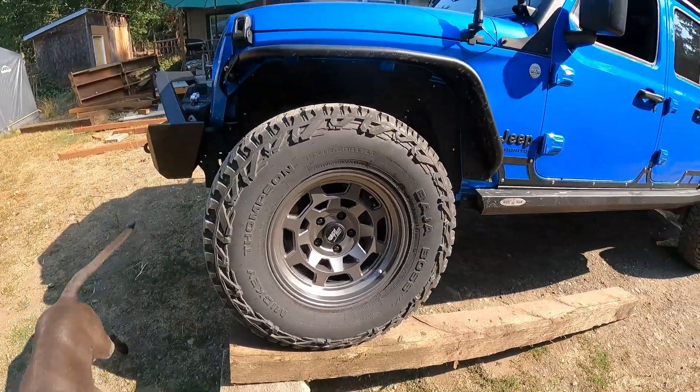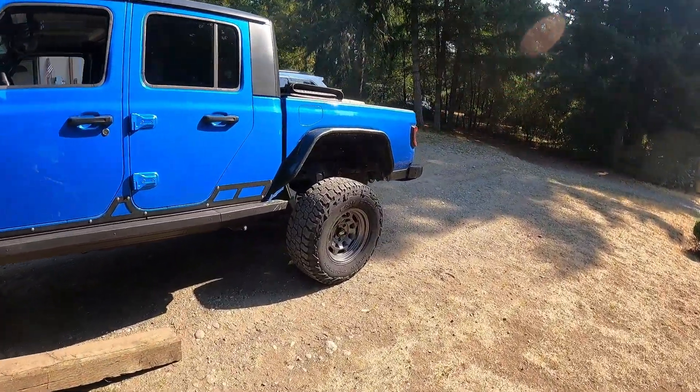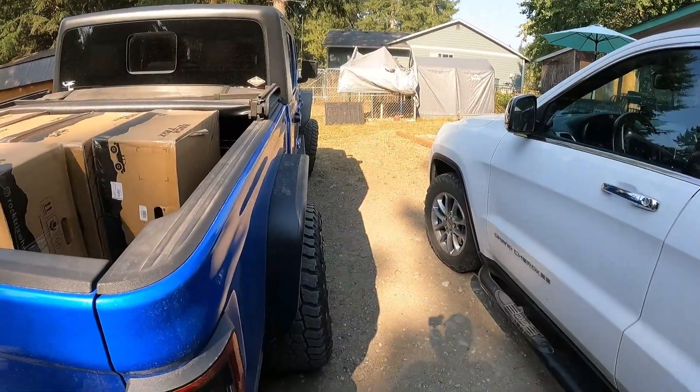The sun's out now so you can tell it's not morning anymore, and the Jeep is all done. These are the new wheels on the Jeep. That's Cletus there, who wants me to throw his ball — that's all he cares about. They stick out a little bit further than I thought they would, but it's not that bad. The turn radius is good; I've tested it.